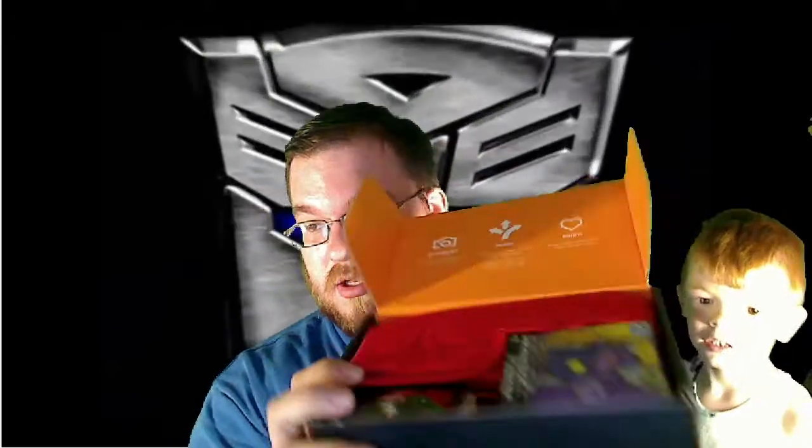So, here is Loot Crate. There's stuff in here. We'll start with the most important thing first, as always. There appears to be a shirt — a shirt, and it's red this time, so that's pretty cool. The last one was a Link shirt, and it was pretty awesome.